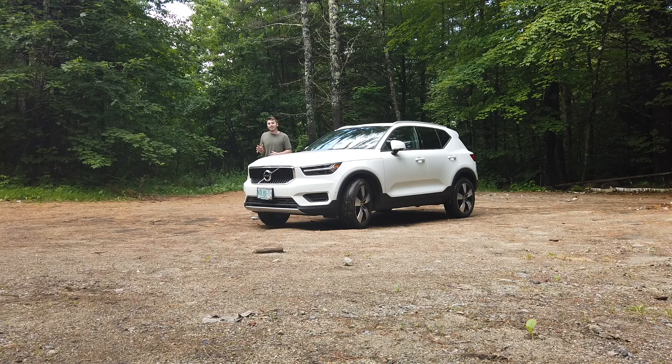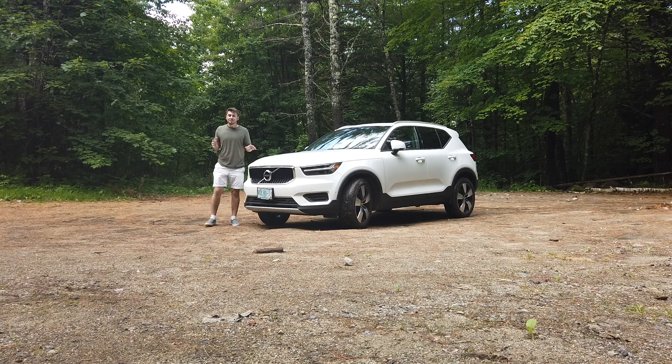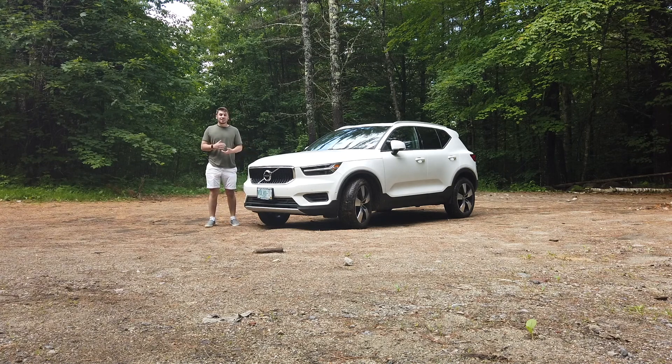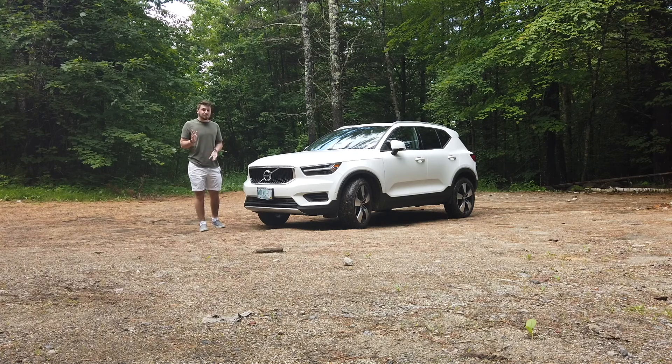Hello everyone and welcome back to the Left Lane Review. To my left sits Volvo's take on the luxury subcompact SUV market. It's named the XC40 and slots right underneath the massively popular XC60.